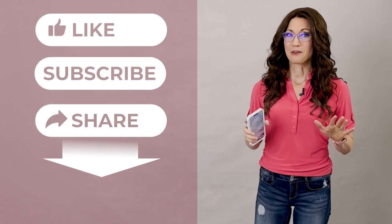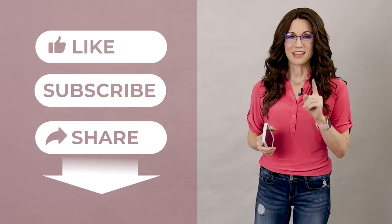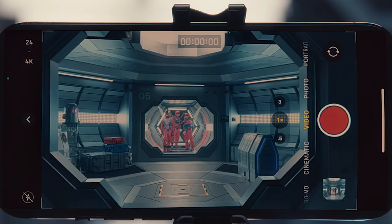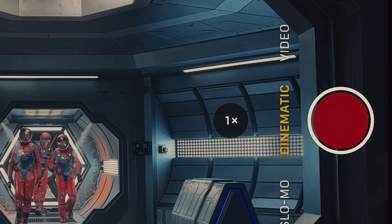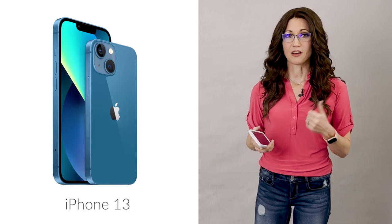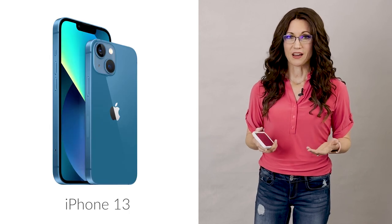But before we go any further, please do me a quick favor and click the like and subscribe buttons below. The video you're watching right now was taken with the iPhone 13 in the new cinematic mode, and all the footage you'll see in the photo shoot was taken with either the iPhone 12 Pro Max or the iPhone 13.